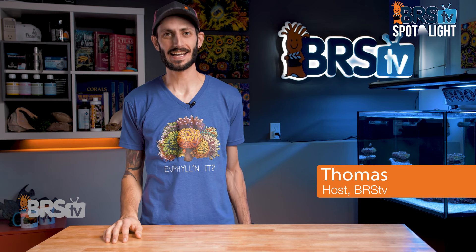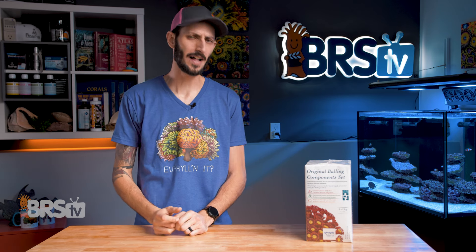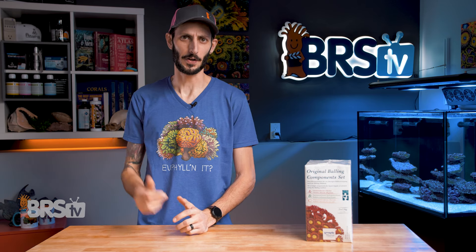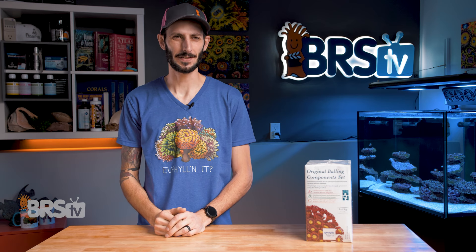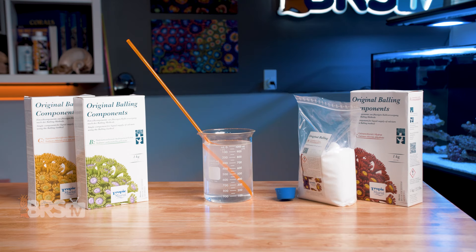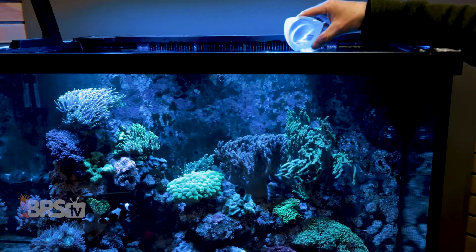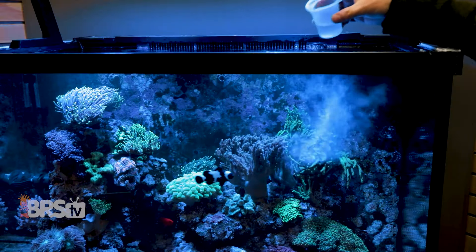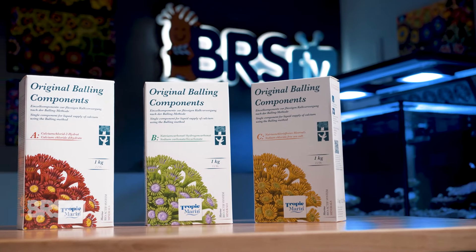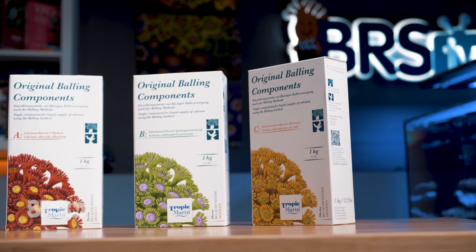Hey, it's Thomas here, and today we're going to be checking out Tropic Marin's original balling set for dosing calcium and alkalinity, as well as sodium chloride-free sea salt — which I know sounds like salt-free salt, but it'll all make sense when I explain it. If you're looking for an easy pharmaceutical-grade two-part system that mixes up clear, is stable, can be mixed in larger batches, stored indefinitely without precipitation, addresses salinity creep-up, and is one of the most economical options for maintaining calcium, alkalinity, and trace element levels in your tank — check out Tropic Marin's original balling set.